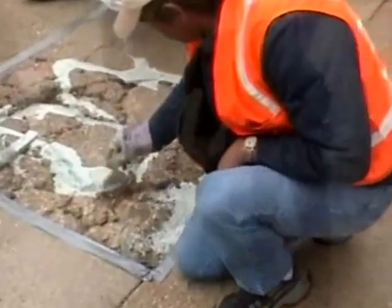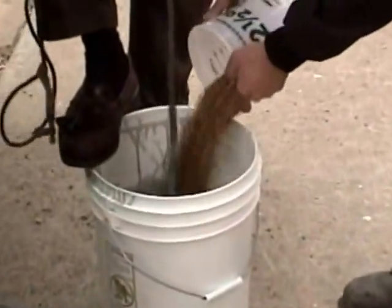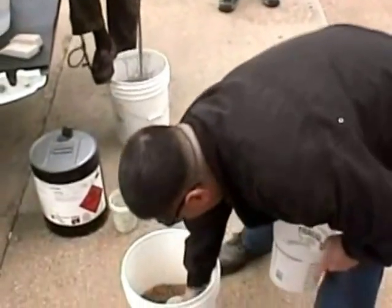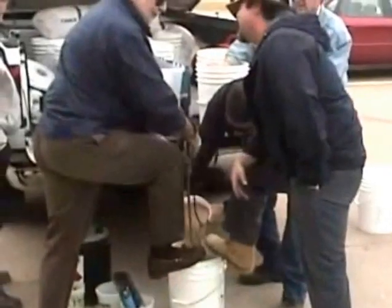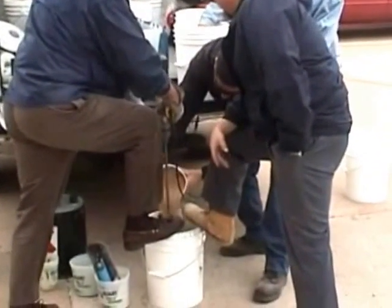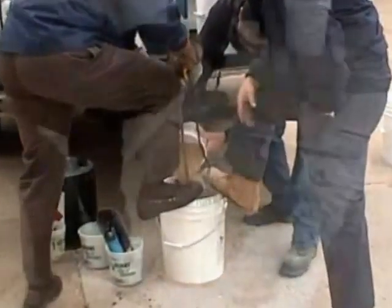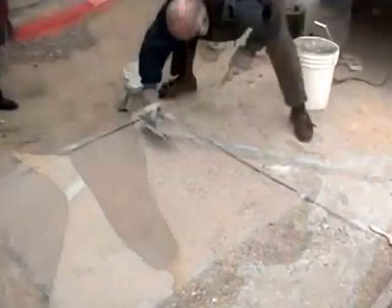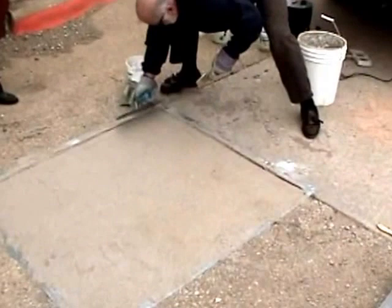For deeper repairs, six to eight parts small gravel mixed with FlexCrete can be used to fill to about a half inch from the top. Then pour in place the mixture of three to four parts blasting sand and FlexCrete. Trowel smooth, use an edger, finish, pull tape, and the job is complete.